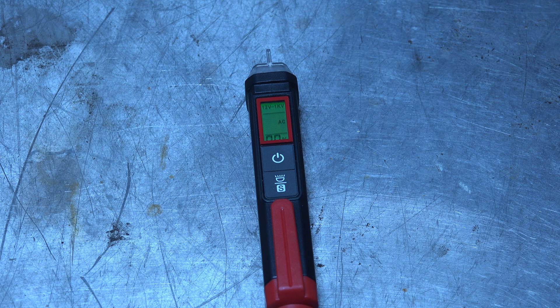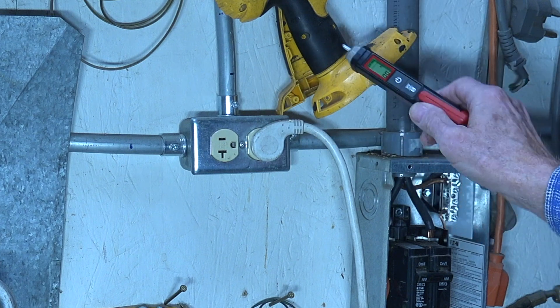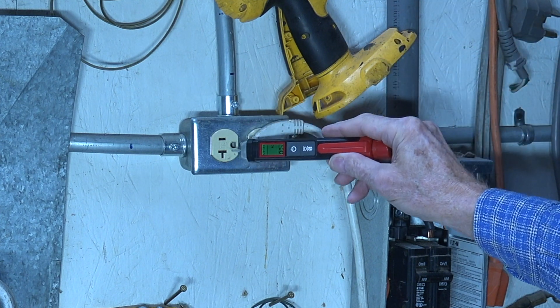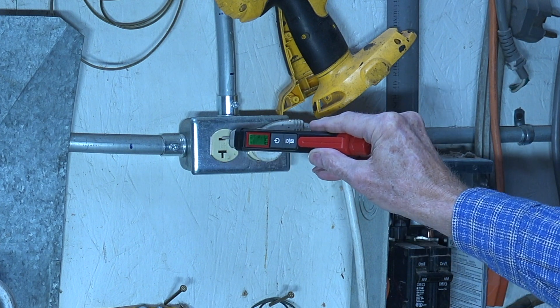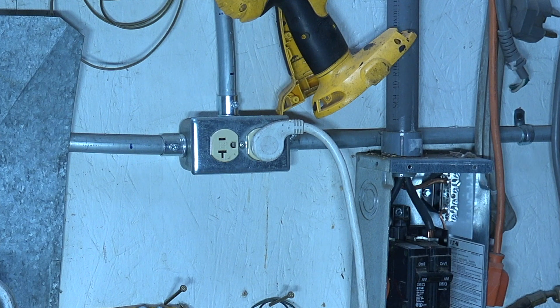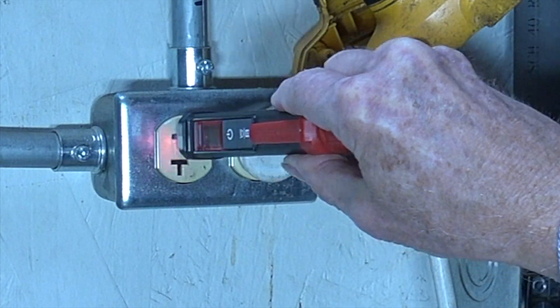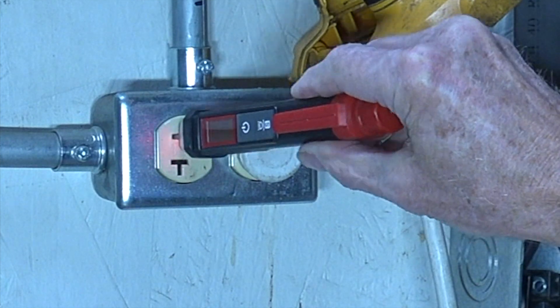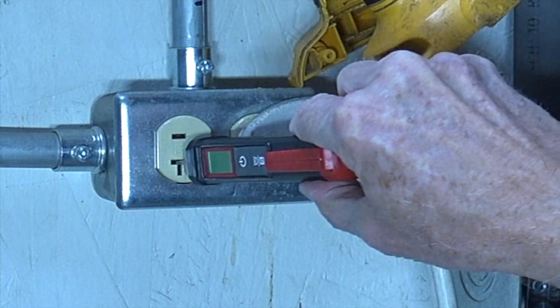Let's see what it's like to test with this thing. I'm going to take a reading inside this outlet. This is all American stuff. It has a wide hole and a skinny one — the wide one is going to be neutral and it's not going to read anything, at least it shouldn't unless it's wired backwards. Now you can hear the thing is beeping — it's showing about 10%. It's going to scream bloody murder when it's right on the wire. It has to go in farther to get close, but it's showing you there is power there. I put it on the neutral side and I get nothing at all.